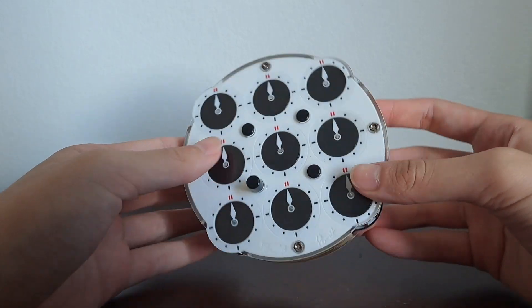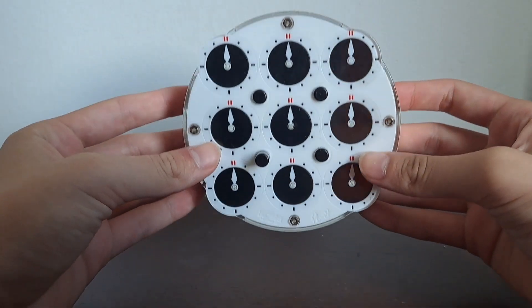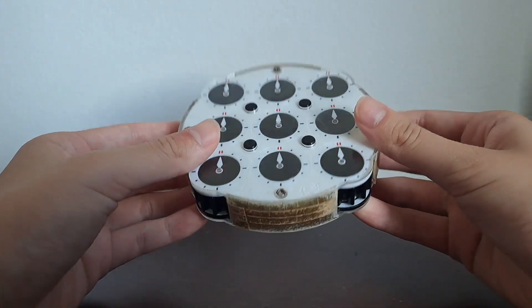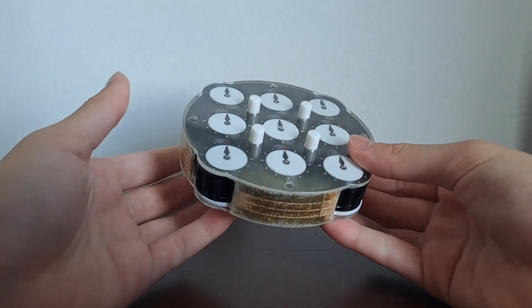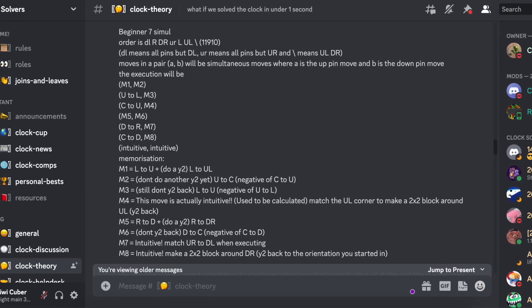Hey everyone and welcome back to another video. In this video I will be teaching you the 7 simul clock method. This method has been recently developed and become really popular for clock solving because it's a no-flip method, which means that you don't need to flip the clock like in the normal clock method. Thank you to the clock solvers Discord server for sharing this method.